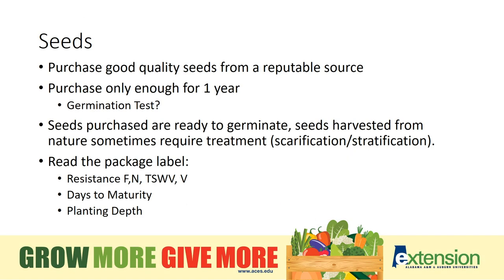Purchase good quality seeds from a reputable source and try to purchase only enough seed for one year. If you do have seed from years past, you can easily run a germination test.